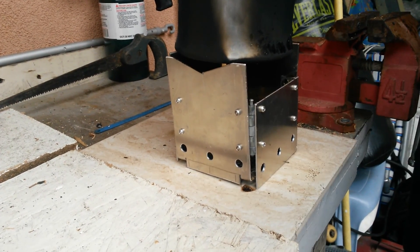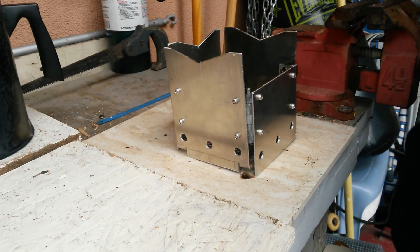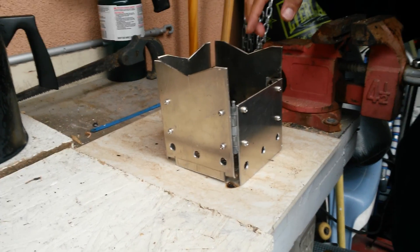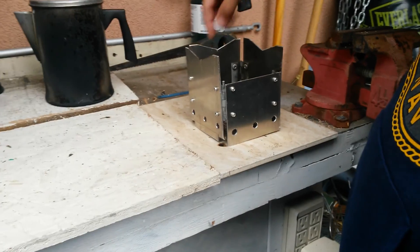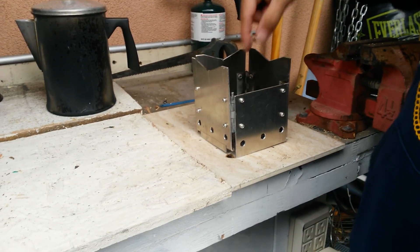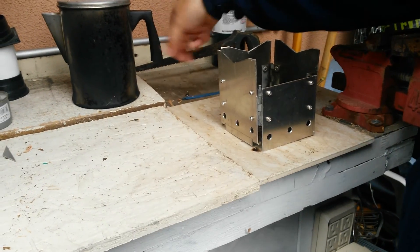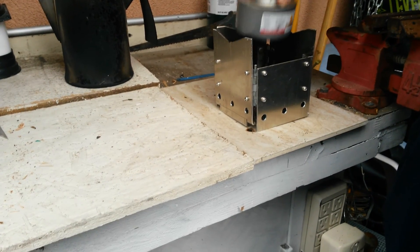You need to put the pieces of wood in. But to be able to use it for small containers, I'm going to put a hole in here, another hole here, and put a rod in place so that you can rest a container inside — something like this.